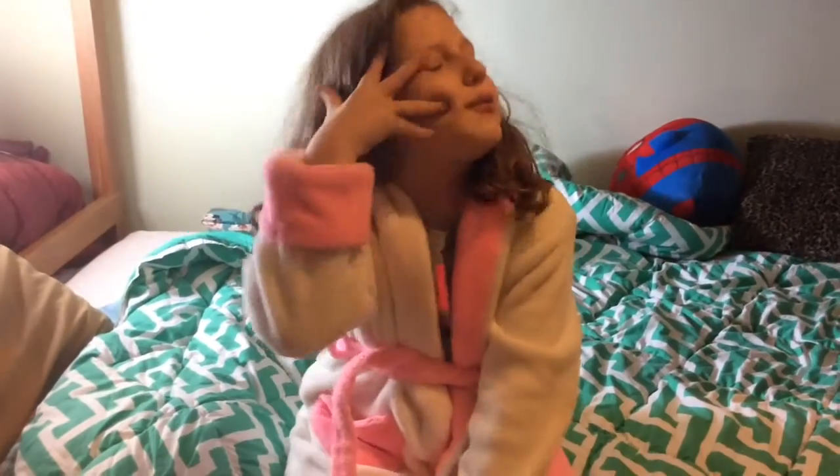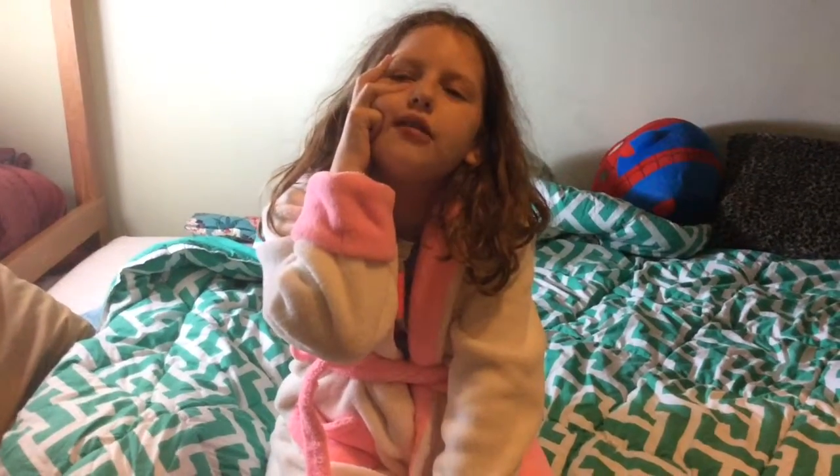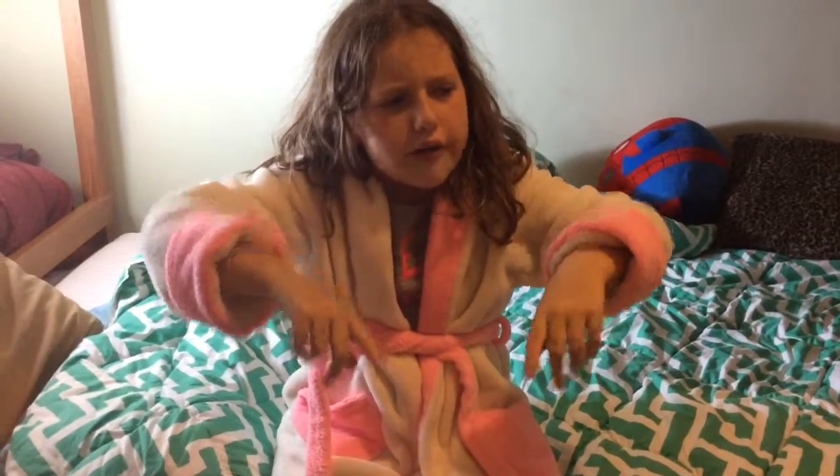Hello, people of Earth, I am Baby Love Love, and you guys have been requesting to do a DIY thing, and you get it. So we're going to start, and I'm going to stop talking, because I don't like doing long intros.